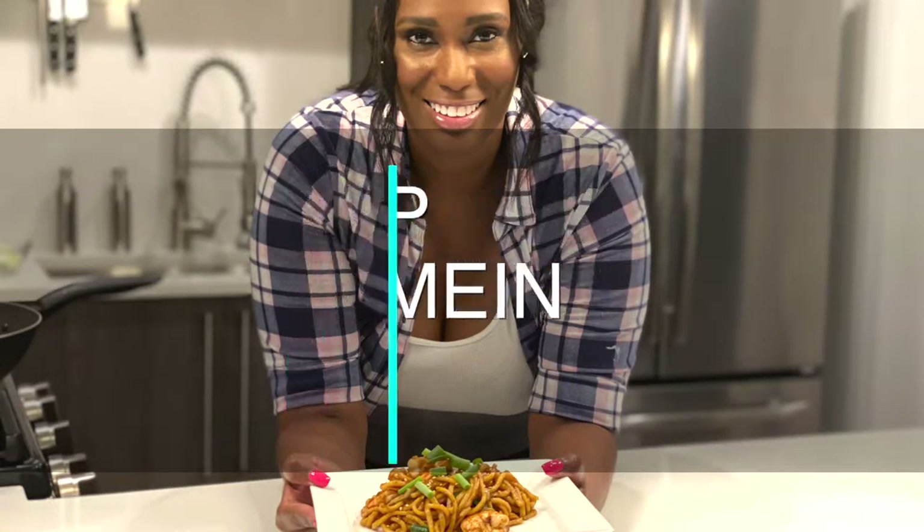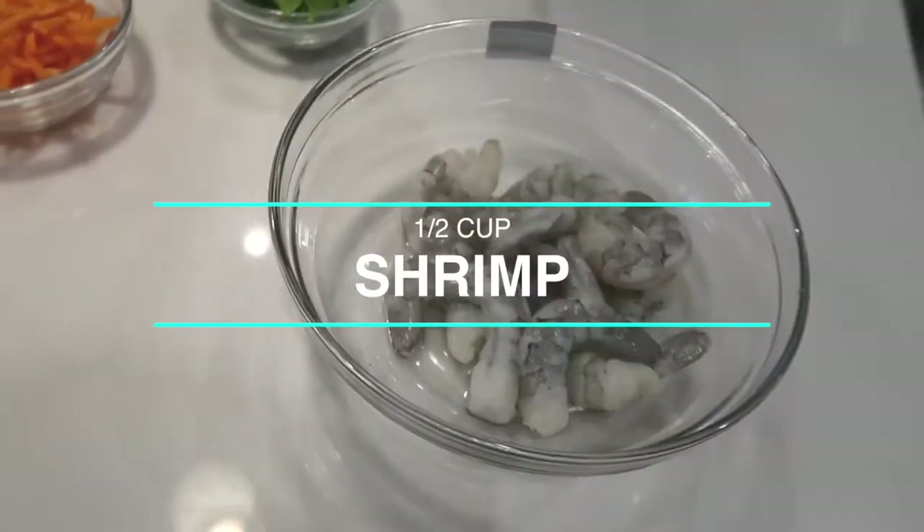So if you want to try this tasty meal, let me tell you what you need to make a throwdown salmon shrimp lo mein. Let's start with your shrimp — of course you can get that at your local grocer.